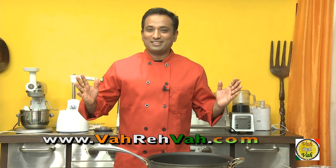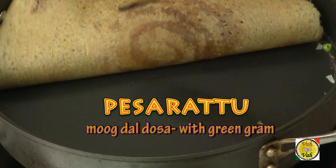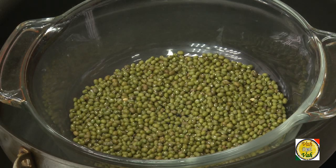Hello, namaste, salaam walekum, satsrikaal — welcome back to another session with your VahChef at vahrehvah.com. Today I'm going to show you one of the speciality Andhra Pradesh breakfasts: peserattu. We call it peserattu because green moong we call it peserllu, and the dosa-kind of thing we make with it is peserattu.